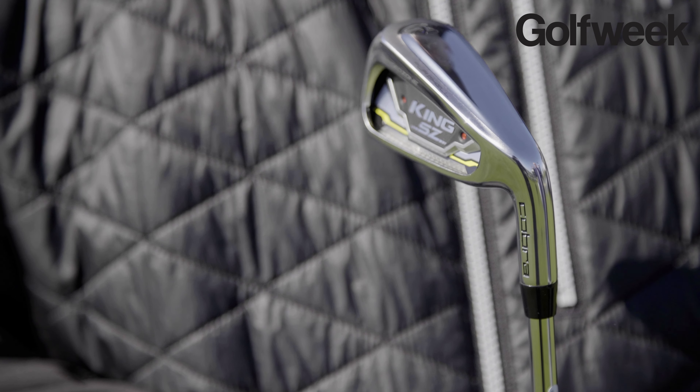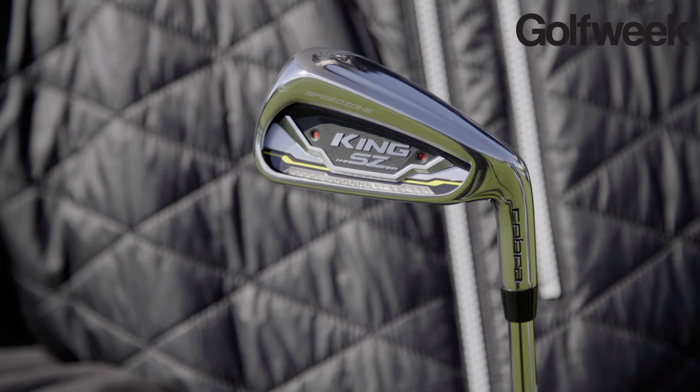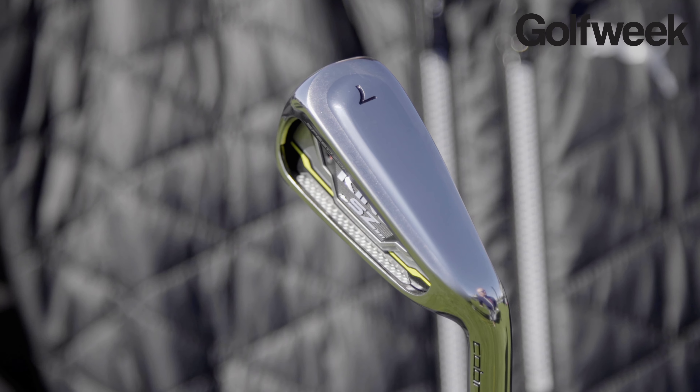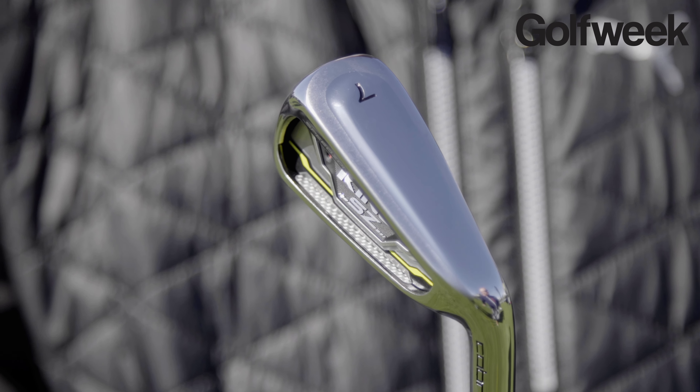Talk to me a little bit about the sole of the iron. It has something of a unique sole here, and it's pretty wide, but I bet it plays a little bit thinner as it goes through the turf. Well, the idea is make a wide blade so you can get that weight back. So we have a wider blade, but the actual sole width is very comparable to our game improvement irons we've made in the past — not any bigger than it was with our prior F8s, F7s, irons like that. The idea is you want clean performance through the ground, but you do want your weight low and back. That's where we get great forgiveness and a great low CG to get the ball up quick.